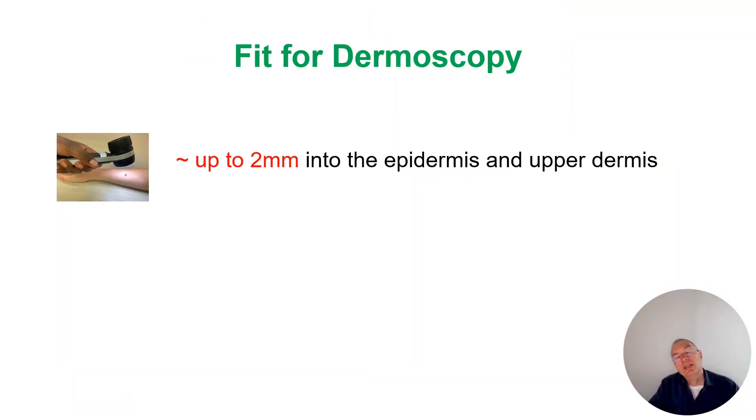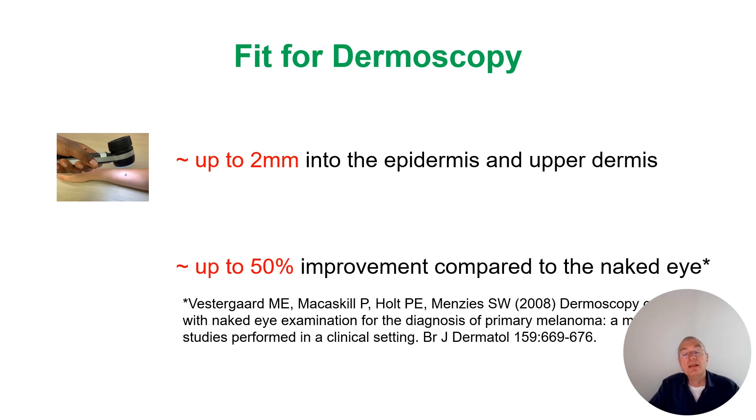With the help of the dermoscope we can look inside into the skin up to two millimeters of epidermis, and with the dermoscope we can increase our diagnostic accuracy up to 50 percent or even higher, especially in small lesions.